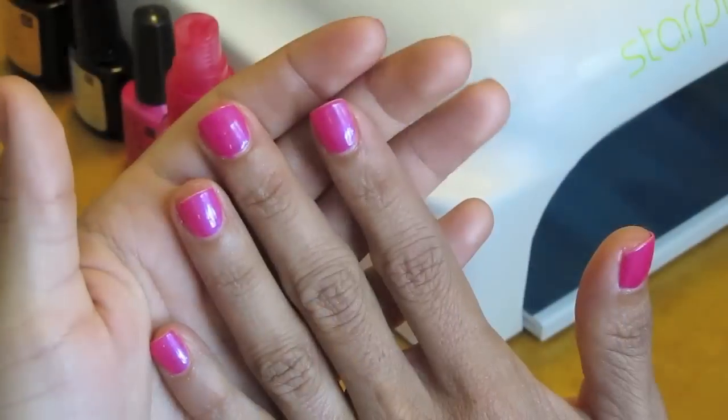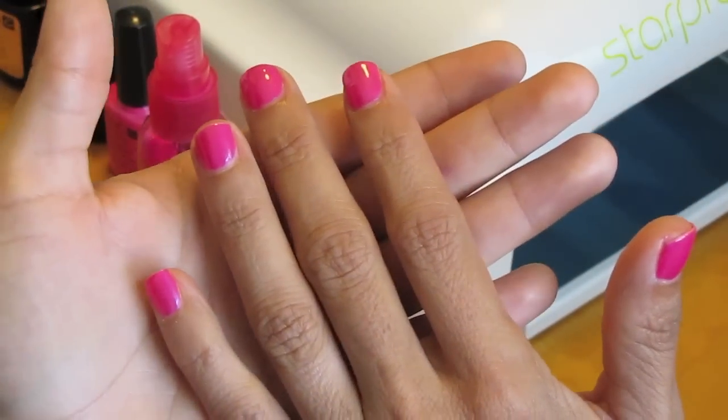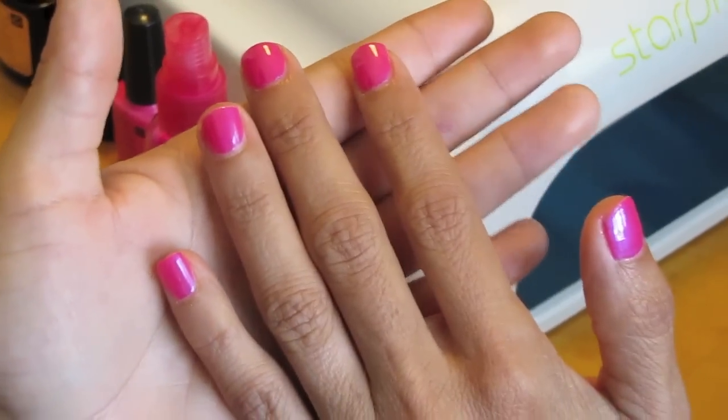And that's it. That's how you do gel nails. Thank you guys for watching, and I'll see you in the next video. Bye!